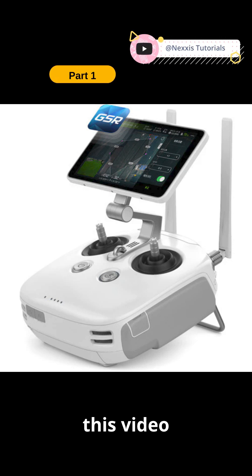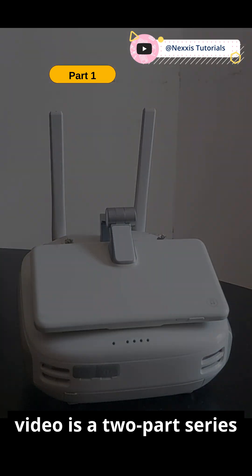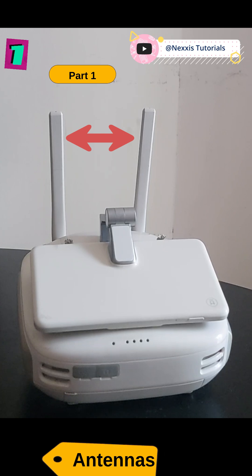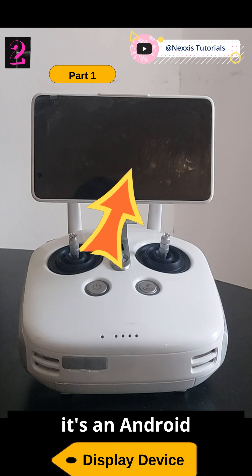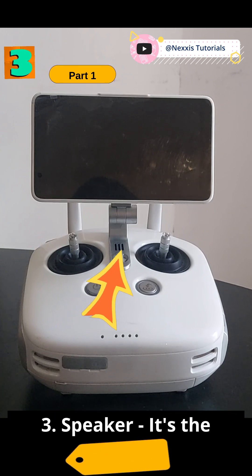Hello guys, this video gives a quick overview of the remote controller for the Phantom 4 RTK drone. This video is a two-part series. One: antennas release aircraft control signals to and from the drone to the base station and back to the RC. Two: display mode — it's an Android base to run the DJI apps.